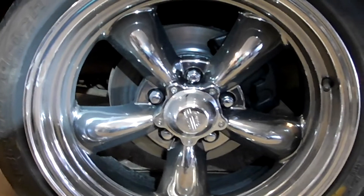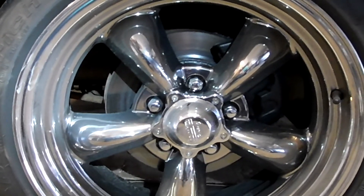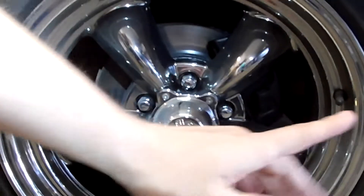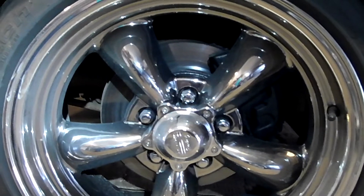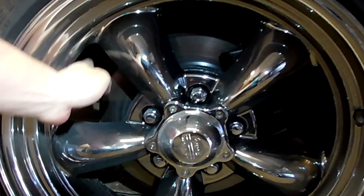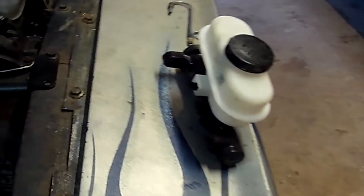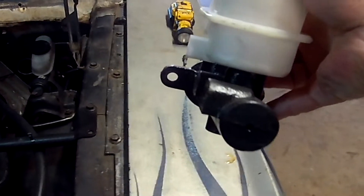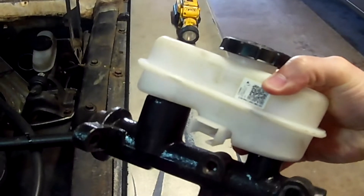I didn't always have this master cylinder, but in the mid-90s I upgraded to front Granada disc brakes. You can see the caliper here — it's actually facing the rear of the car. This is the driver's front tire. If you had the original 65-66 brake setup you'd actually see the caliper on the front side of the rotor. When I did that Granada brake upgrade I went to this master cylinder, which is from an 87 to 93 Fox body Mustang.